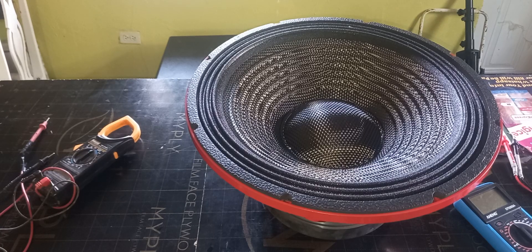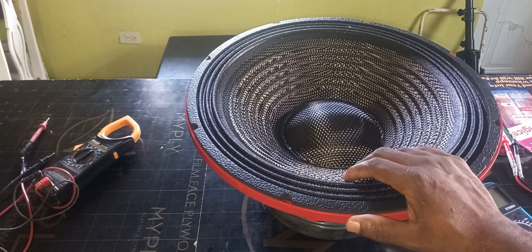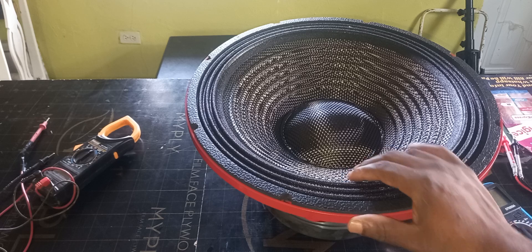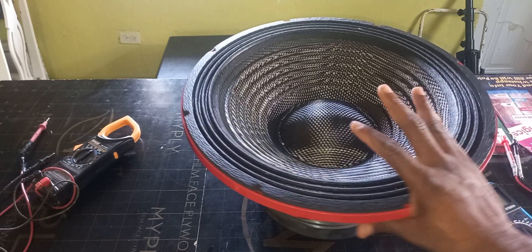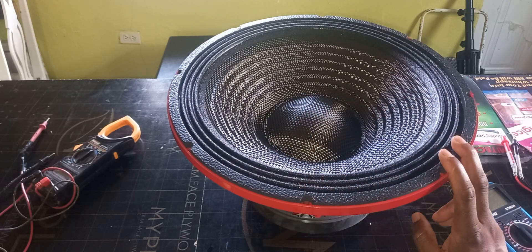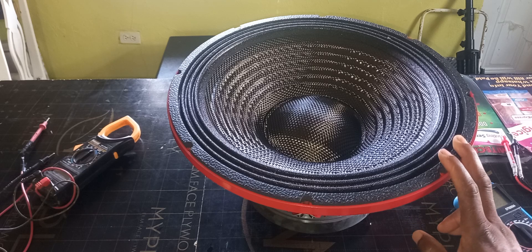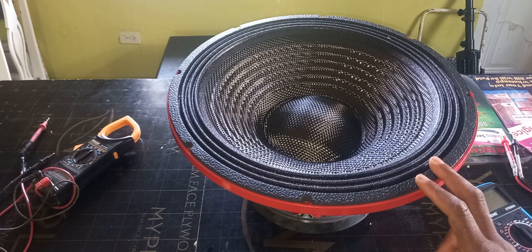Welcome to the next video tutorial. In this episode, I'm going to show you how to test the ohms of a speaker — that's the impedance. This manufacturer says it is eight ohms. Let's say you're purchasing a second-hand speaker from a friend or a vendor but you can't hook it up and you want to know the ohms for that speaker. I'm going to show you how to test it.